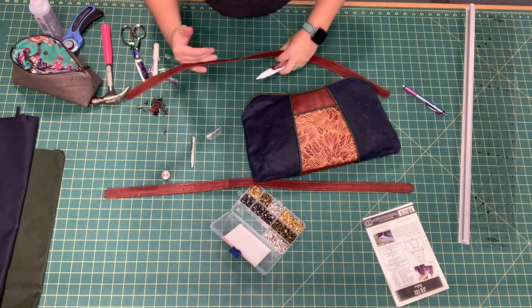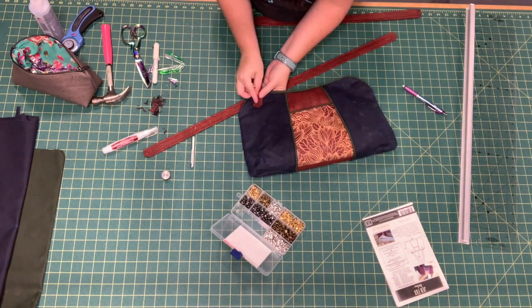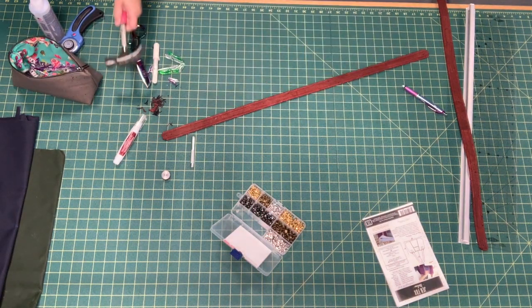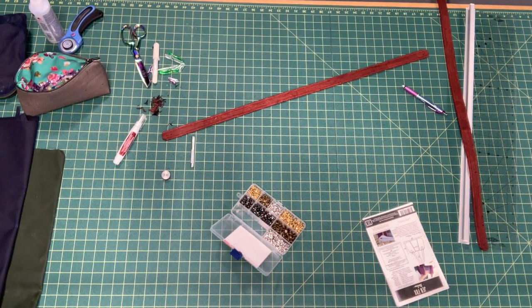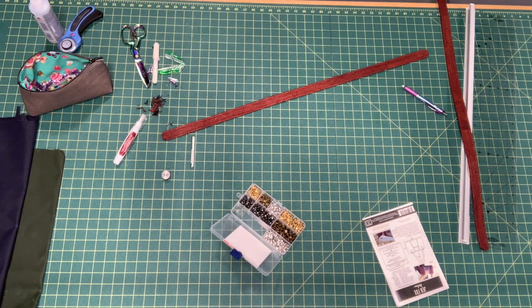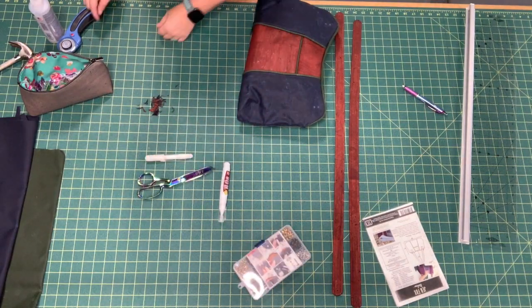I'm using the punch to mark the holes I've already punched into the strap onto the exterior of the bag, so I know exactly where to punch my holes. I'm off to the side here because you definitely want to use a wooden block underneath when you're punching. You do not want to do this on your cutting mat.